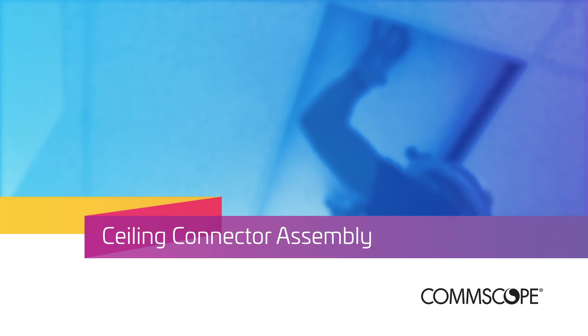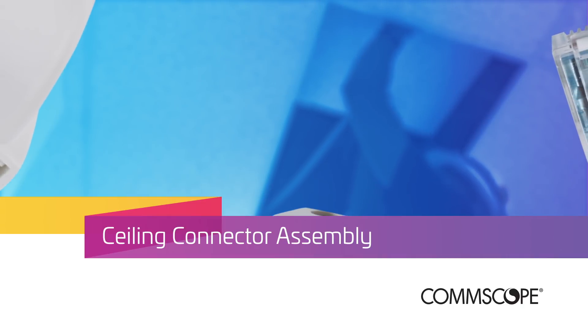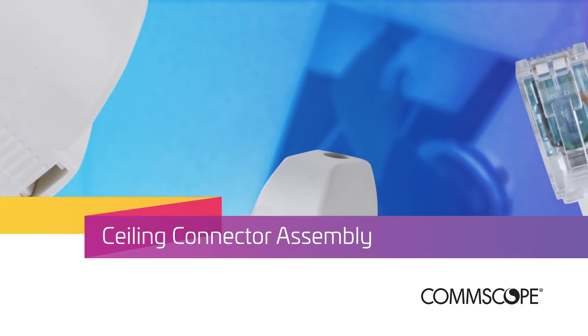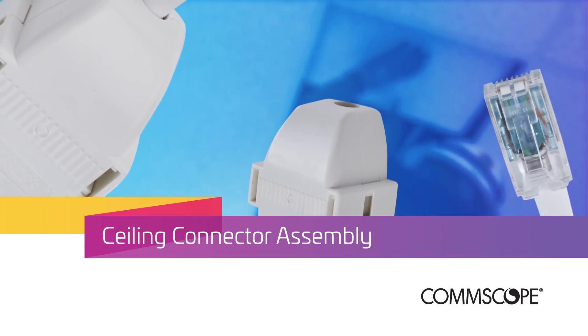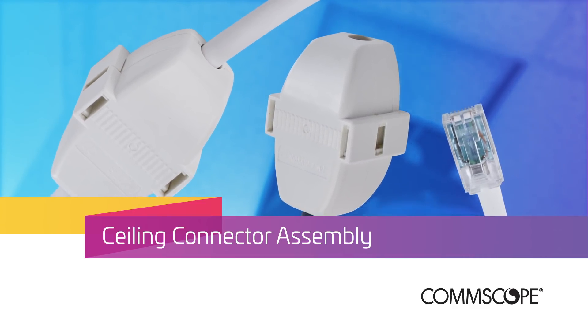To meet this challenge, CommScope has developed the ceiling connector assembly to provide factory quality RJ45 plug terminations and a simple method to connect this with the horizontal cable. SystemX performance headroom guarantees are warranted when deploying it in a channel.